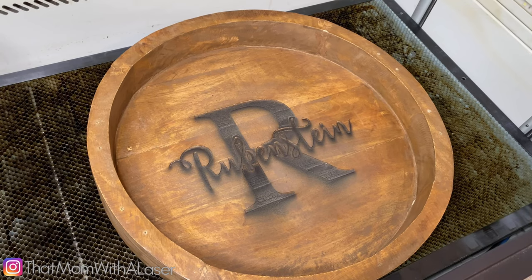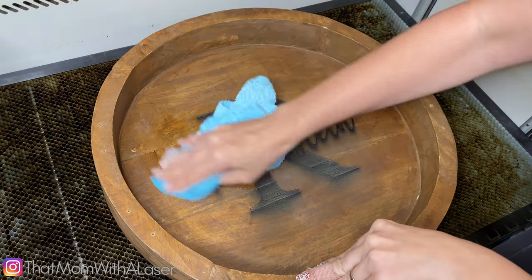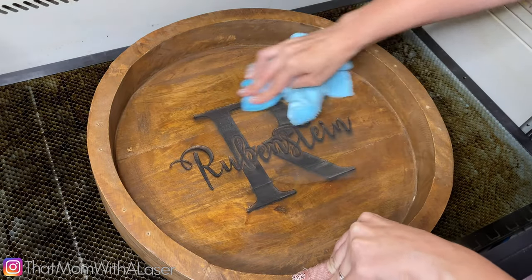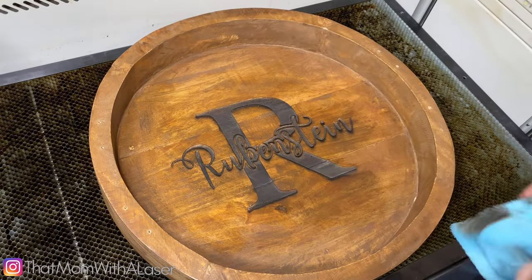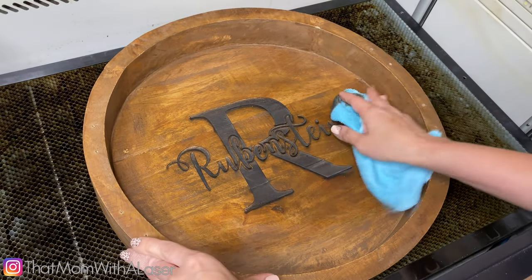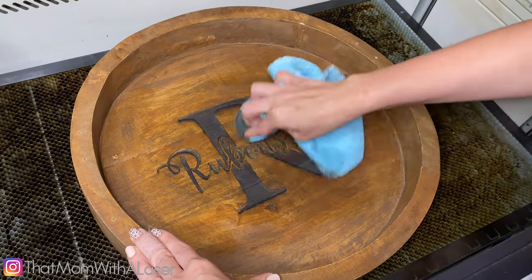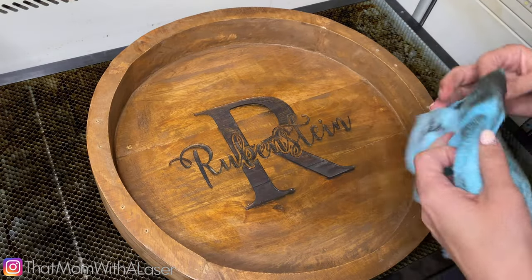I normally clean stuff with just some soap and water, so we'll see how this goes. I don't know how much residue or whatever is going to be on here. I'm just going to wipe this off. That's nice and easy there — I might have too much water here. Looks pretty good. That is really nice.